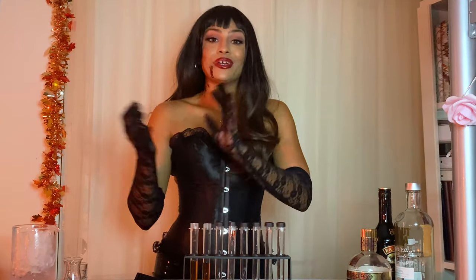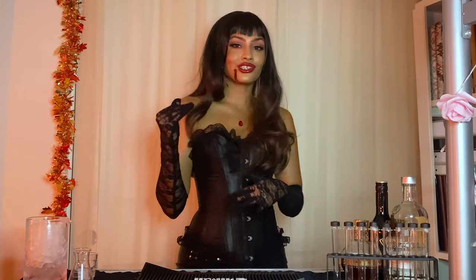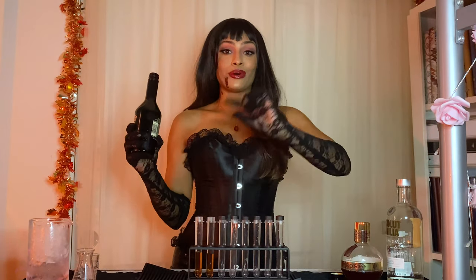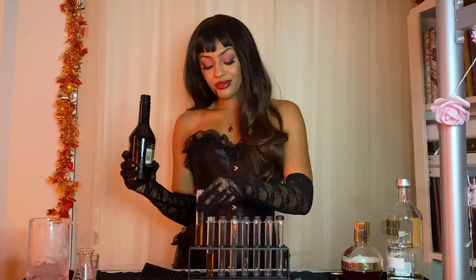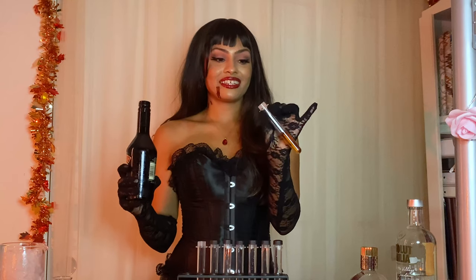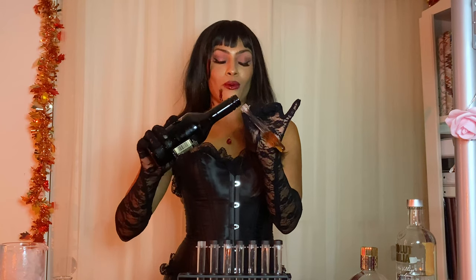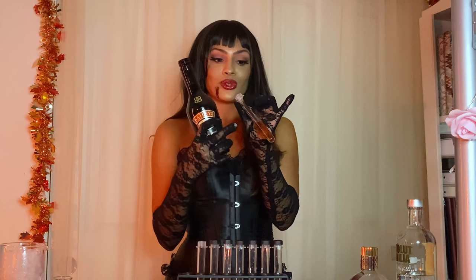Now we are getting into the fun part. These blood sample shots are supposed to mimic centrifuged blood samples. That's why the Irish cream is going to bring that cloudy effect. Basically, this is like a layered shot — we're going to try our best to float it on top of the raspberry liqueur. So in order to do that, we're going to pick up our shot glass and slightly tilt it, then pour the Irish cream down the side of the test tube so that it floats on top.